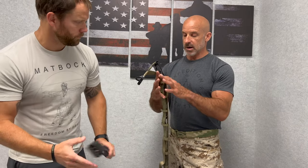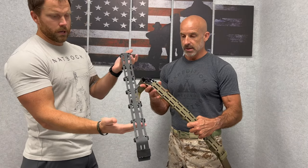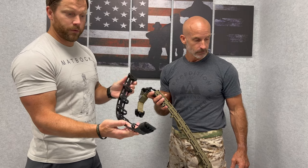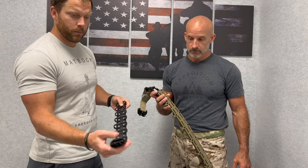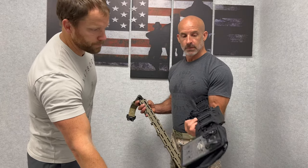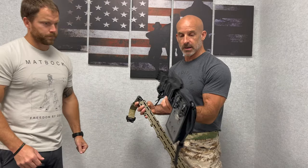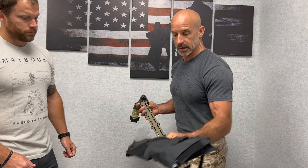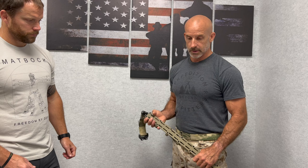And then we have our standard belt with a cage. Here's just an extra cage here that also could be purchased as a separate item if you want to run multiple cages — one with black, maybe black or tan. Just like the Satero, you can have cages with different gear set up, which you could quickly make into a new set of gear.